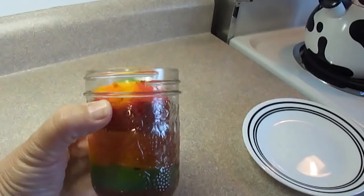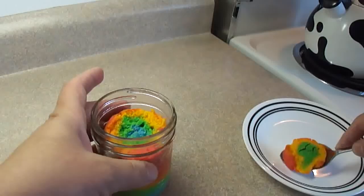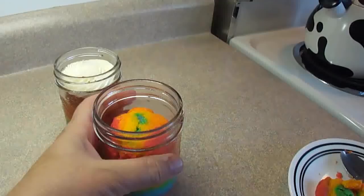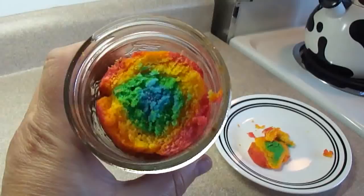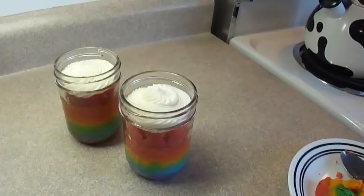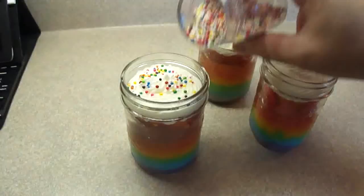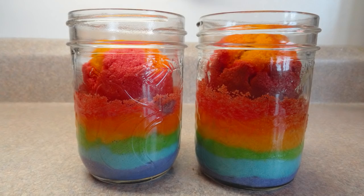If the cake has gone up a bit too far in the jar, you can scoop out some of the cake at the top to make room for frosting. You can see how vibrant the colors are even though the outside of this one was a little brown. Then just decorate with buttercream frosting or whatever frosting you choose. I'll put a recipe for buttercream in the description box, and then I added some rainbow sprinkles.